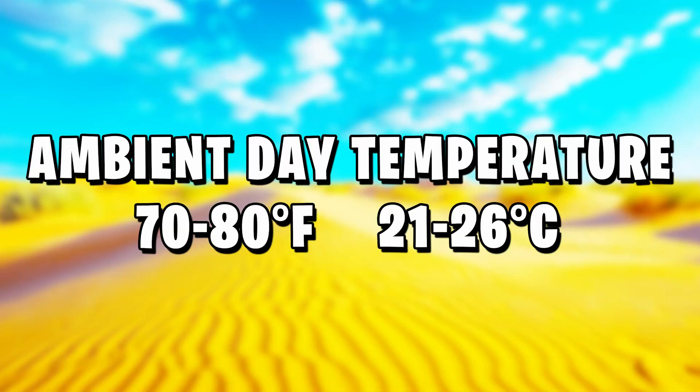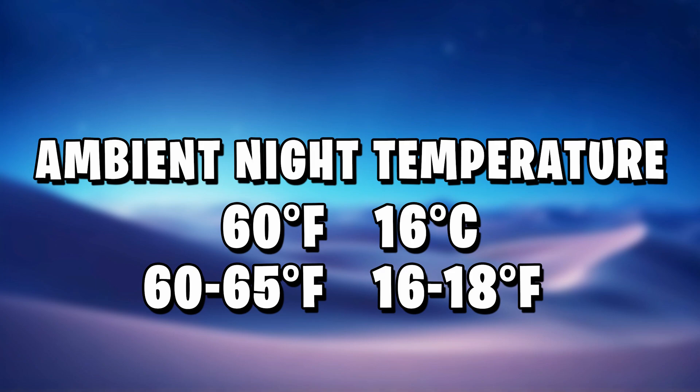The ambient air temperature during the day can be anywhere from 70 to 80°F in the enclosure — you'll probably get those temperatures as a by-product of providing the sunshine patch. At night time you can have no heating on whatsoever; letting it cool down at night like it would outside is great for their immune system. You can let ambient nighttime temperatures drop down to around 60°F before needing supplemental heating. If you live somewhere very cold, you can offer a heat mat or radiant heat panel on a thermostat set to 60–65°F at night.